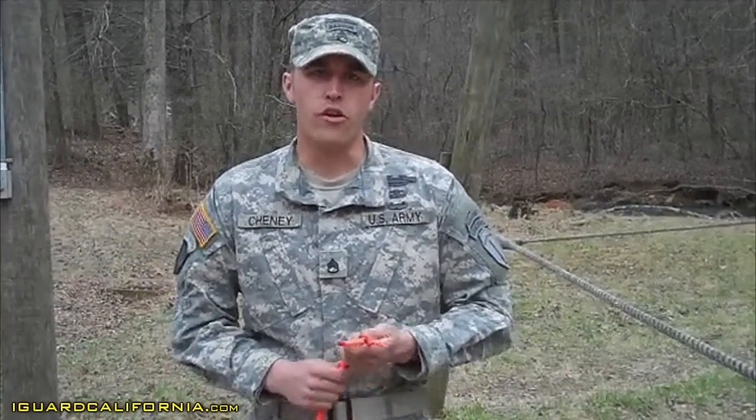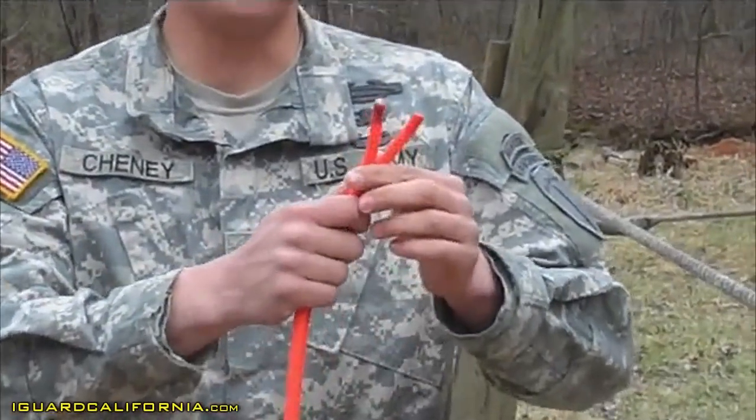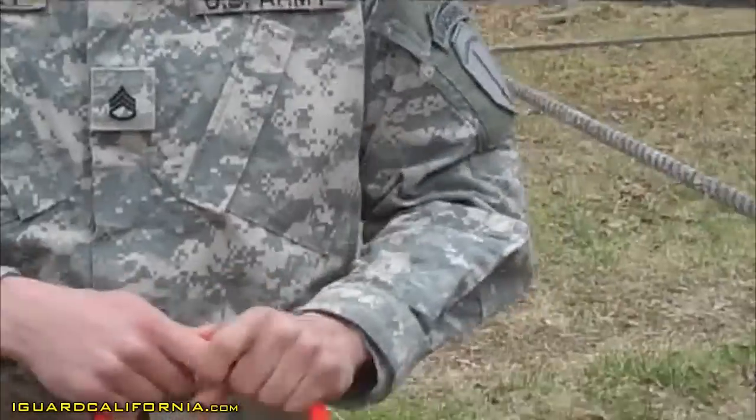The rappel seat. Alright, you're going to go ahead and find the middle of your sling rope. You do this by finding both ends of your sling rope, milking it down until you find the center.